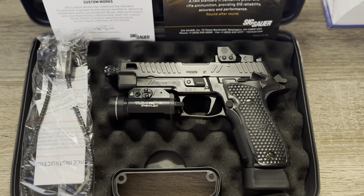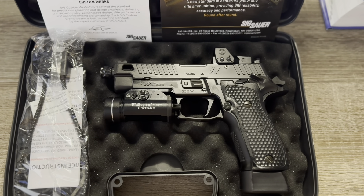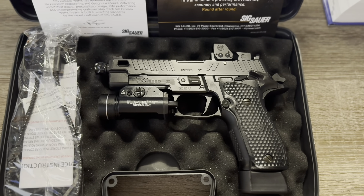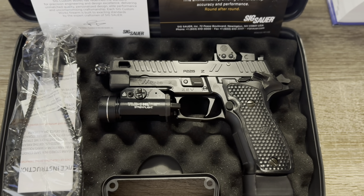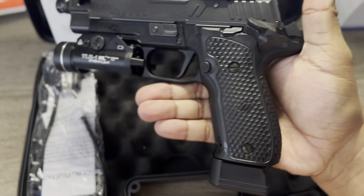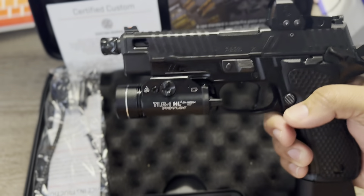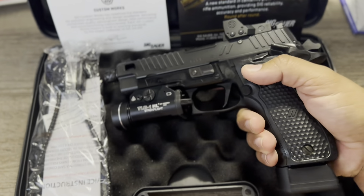What's going on YouTube, this is my unboxing video of the SIG P226 ZEV — it is a collaboration of the P226 with ZEV Technologies. When I saw this thing first come out I fell in love with the look of this gun. This thing is absolutely beautiful, between the slide serrations, grip, and threaded barrel — this thing is gorgeous.